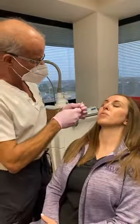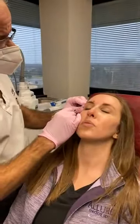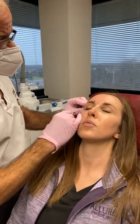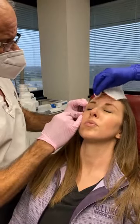On the crow's feet — the orbicularis muscle — we start at the very top. This will give us a Botox brow lift. Two and a half units per spot, approximately.